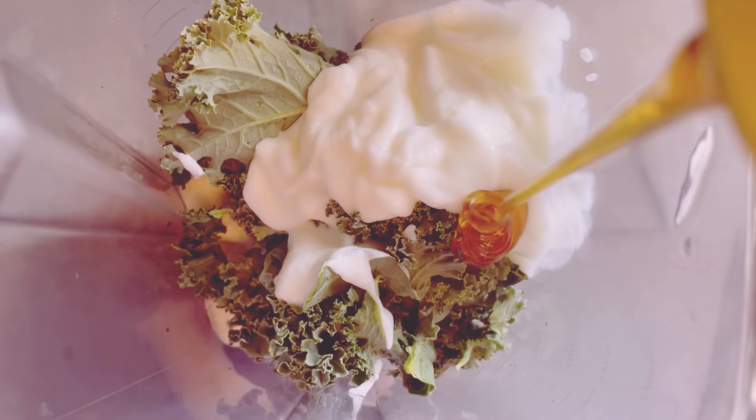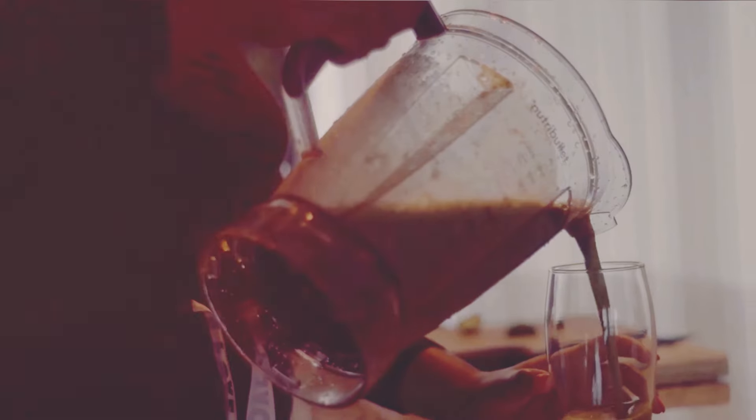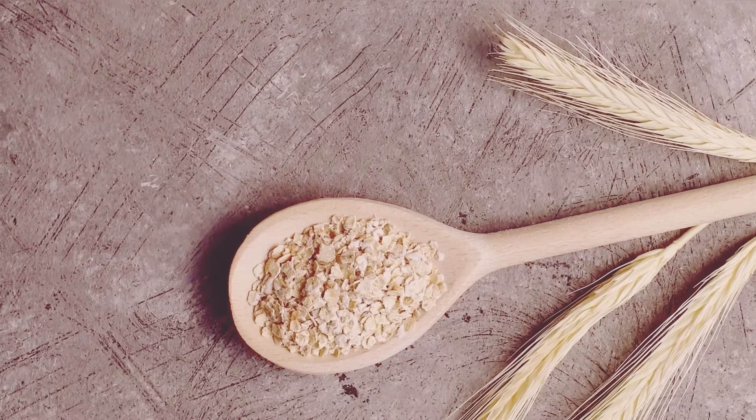To sweeten things up a bit, I'm adding one tablespoon of honey. Honey is a natural sweetener with antioxidants. This is totally optional, but it gives the smoothie a nice natural sweetness. You can also use maple syrup if you prefer — both are great natural sweeteners.